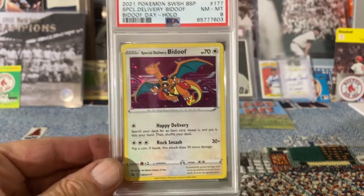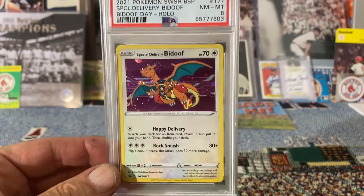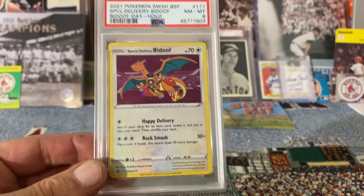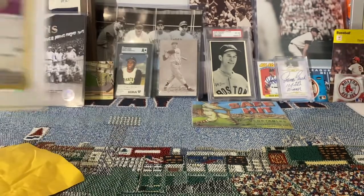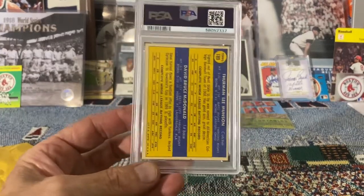It got an eight. I was kind of hoping he would get a nine on this, but I think he'll be happy with it at an eight as well. Here's the Pokémon — gonna give that to my son.